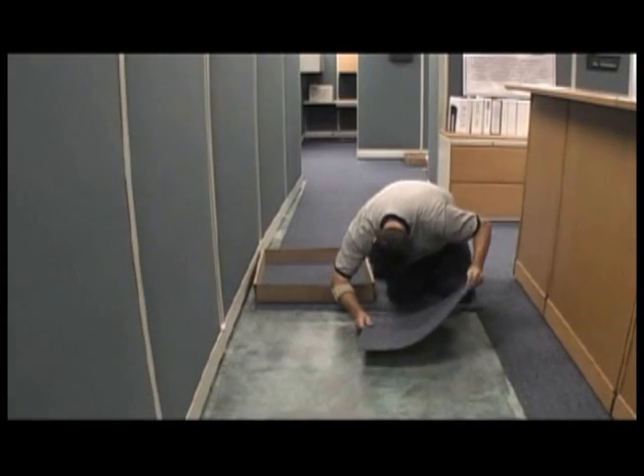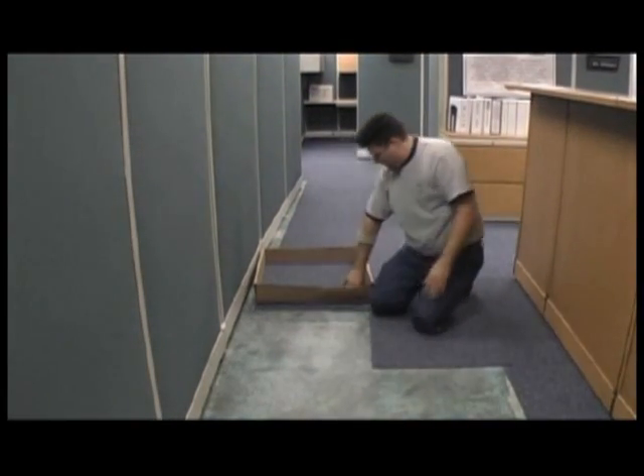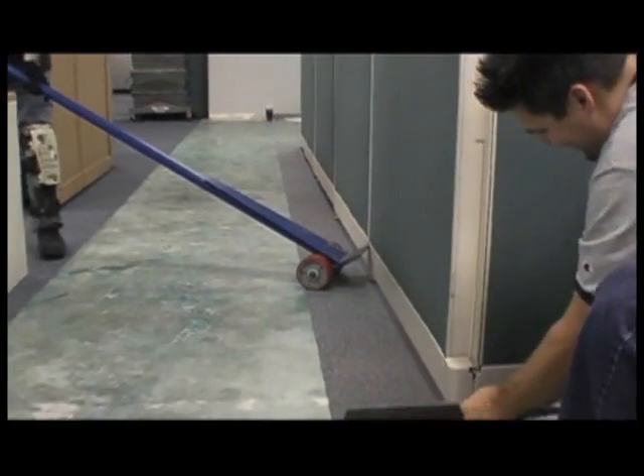The vast improvements to modular carpet in the past few years have also made it possible to improve the installation process. This process, called the lift system, offers our customers numerous benefits and savings.